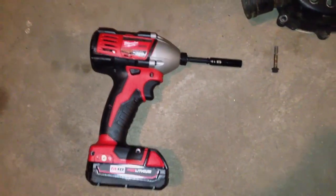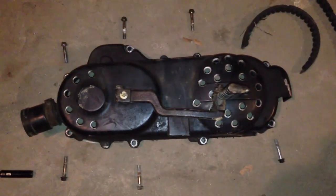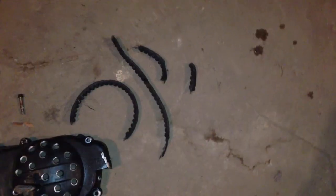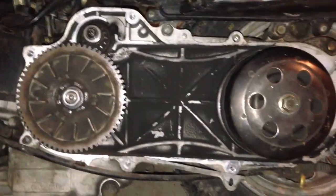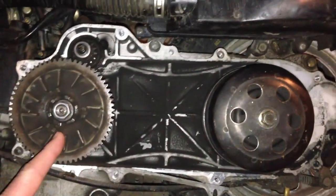Courtesy of the Milwaukee M18 Red Lithium Impact Driver, I was able to remove the bolts. As you can see, it's missing just a few. The rider has probably not been very kind to this pet. Back here over at the bike, we're just going to have to use the high torque impact wrench to take this sucker off.